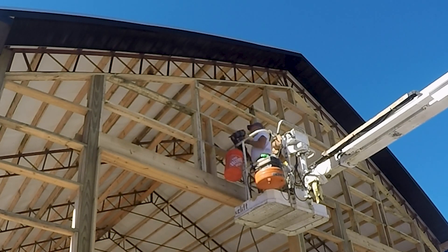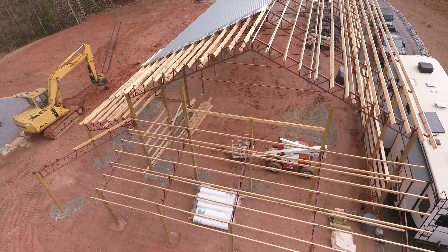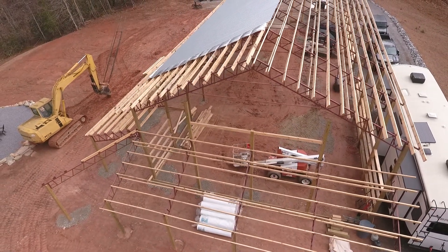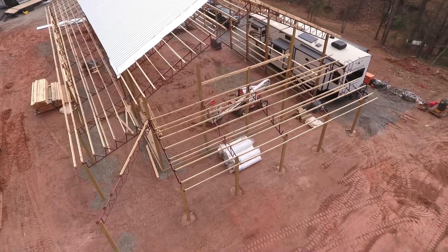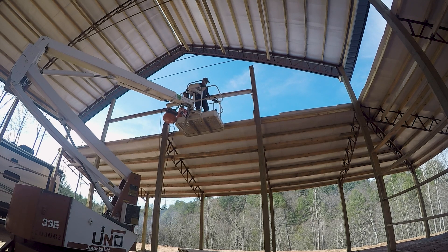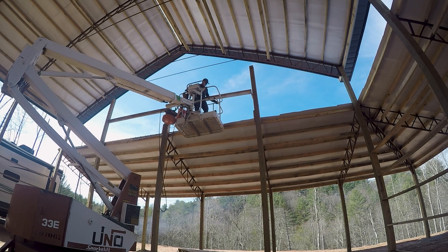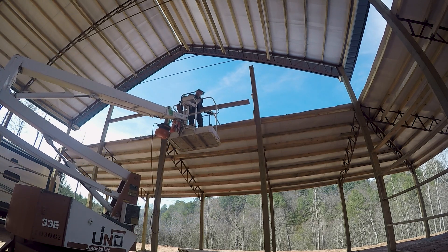As you can see, we're getting ready to start framing on the west end of the building. We've already kind of got the window roughed in a little bit, but we're going to lower it — we decided it was going to be too high above the floor for what we wanted. Right now I'm just going to get this moved around and get it lowered down about a foot and a half.